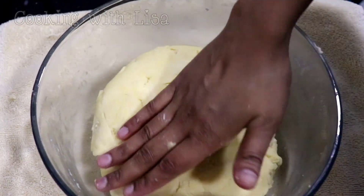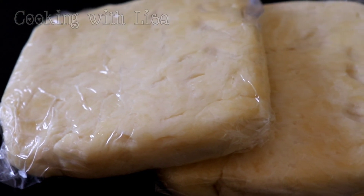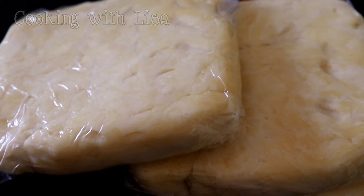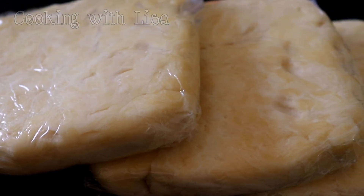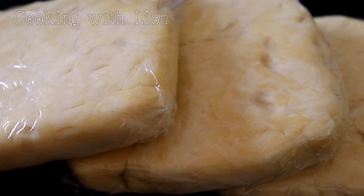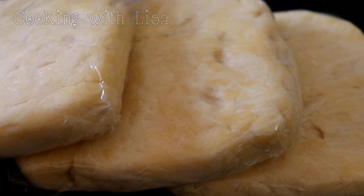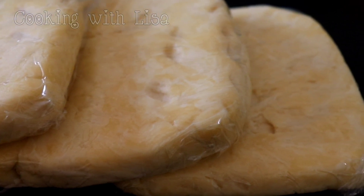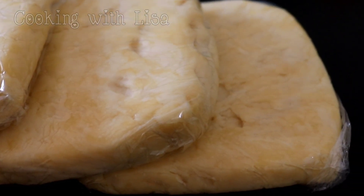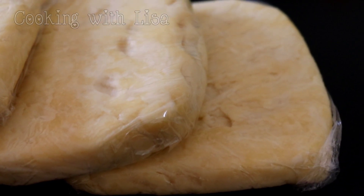You might need to use more milk or less milk depending on the brand of flour you're using. Once you've brought the pastry dough together, divide it into two to three equal parts. Flatten it like this so it will be easier for you to roll out once you're ready to do so. Wrap it in some cling wrap. Put it in your fridge to rest for about 30 minutes if you're going to use it on the same day. If you're going to use it at a later time you can freeze the dough and once you're ready to use it you can bring it to room temperature.